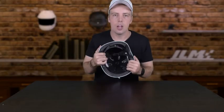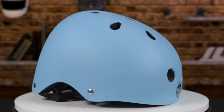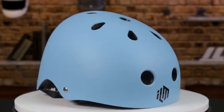The sweat pads inside of the helmet are comfortable. Sweat can be absorbed by the pads inside of the helmet, and the pads are also removable and washable.